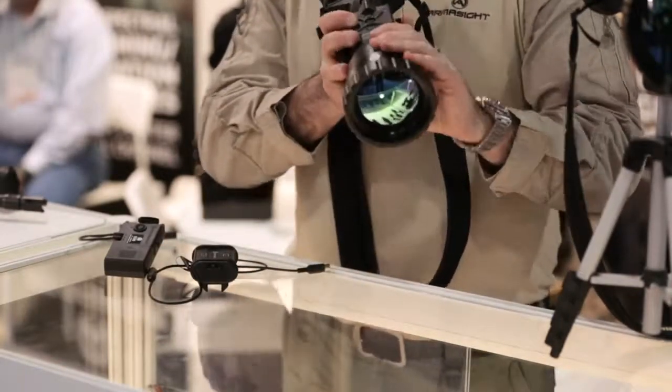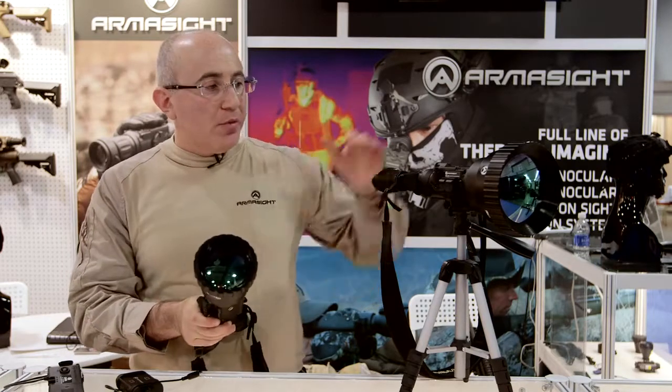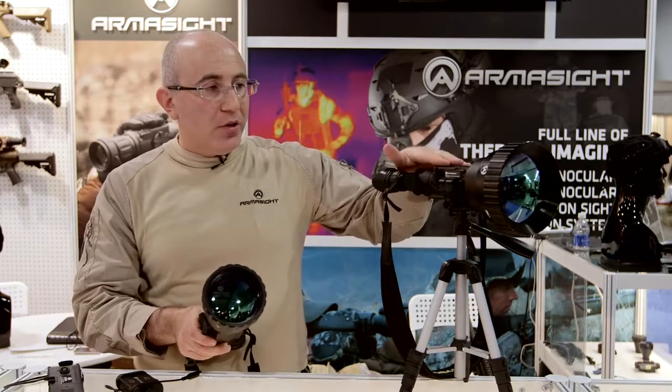If the unit is small enough, you can use it as regular binoculars, or if you're using it long-term, you can have it on a stationary tripod, as you see it over here.